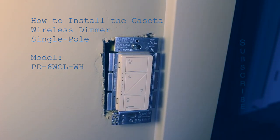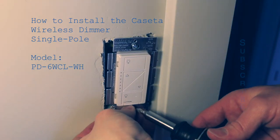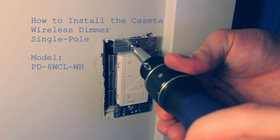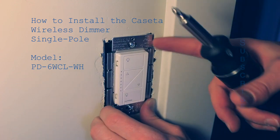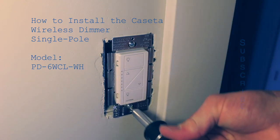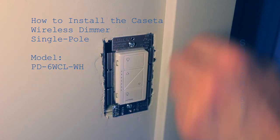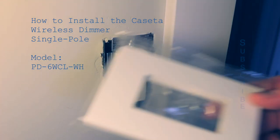Sometimes after installing the switch you'll notice it's slightly tilted to one side or the other. A lot of times it's the wires behind the dimmer that make it lean. With the power off, go in and readjust the wires to get it flush against the wall. The face plate connects straight to this metal piece so you can finagle it to get a better placement. Once it's securely mounted into the gang box, it's time to put on the wall plate.